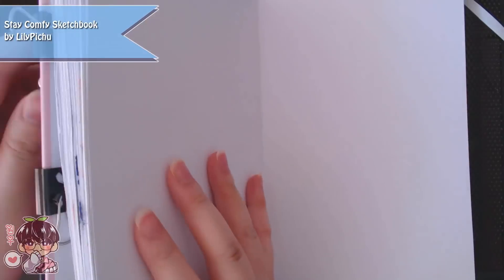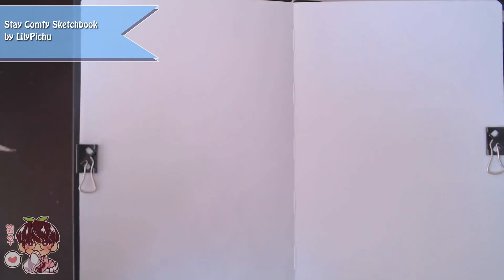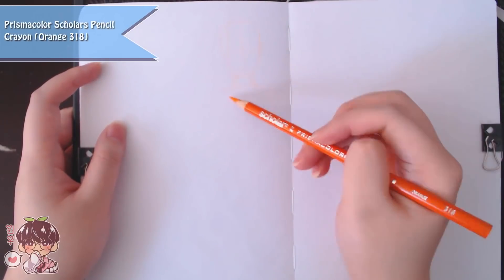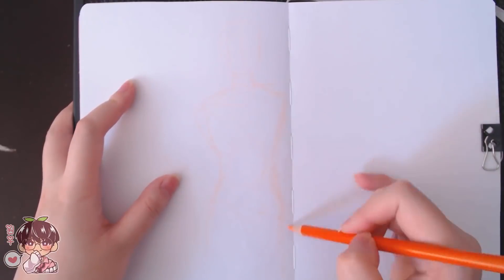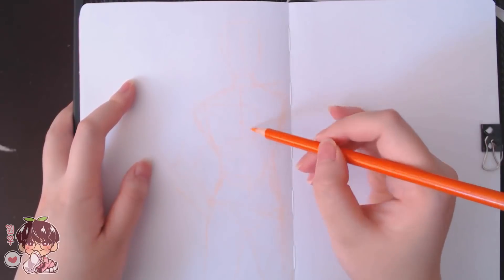Hi guys, welcome back to another video. This sketchbook doodling session is actually a compilation of two different sessions. The first half will be me working in a normal sketchbook, doing pencil and pencil crayon sketching for the most part.